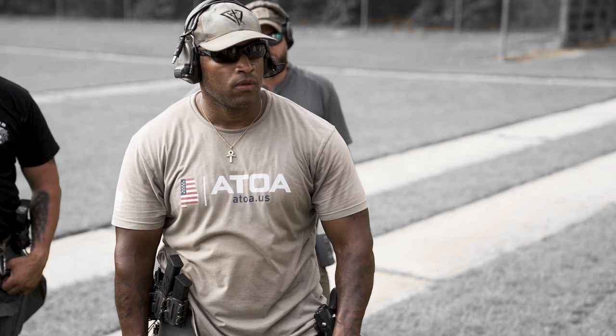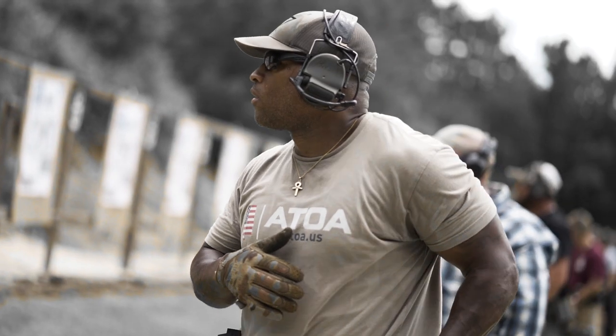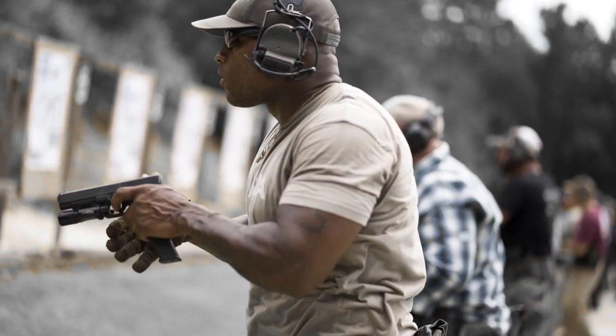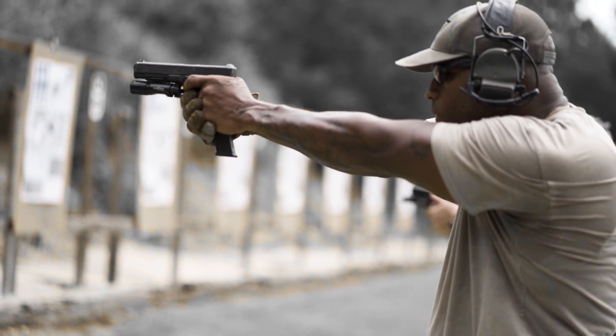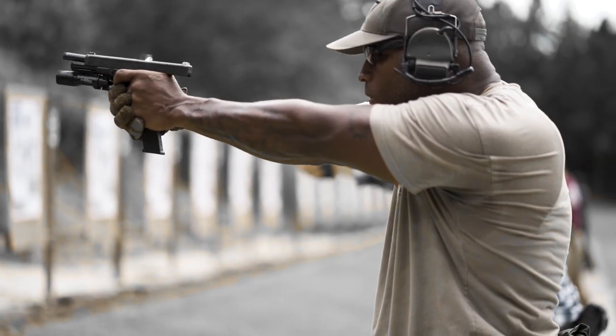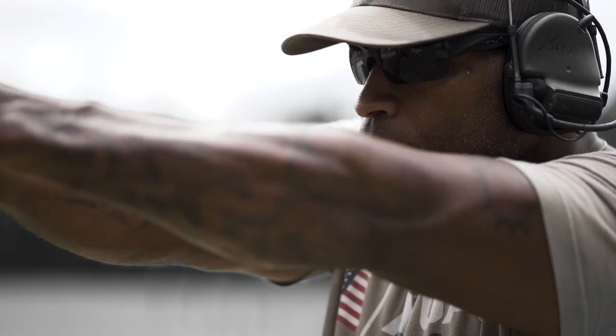My name is Terry Bro. I'm an investigator with the Lee County Sheriff's Office here in Lee County, Alabama. I'm also a member of the SWAT team. Today we did the baseline pistol course with Achilles Heel Tactics. My background — I come from New Orleans, Louisiana. My family was on the opposite side of the law.